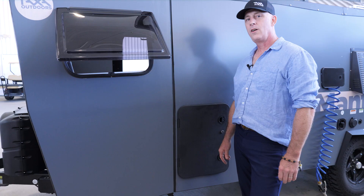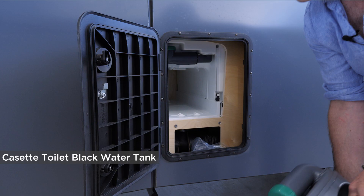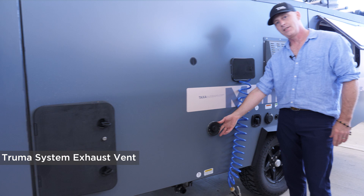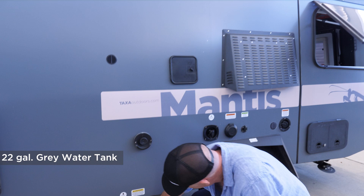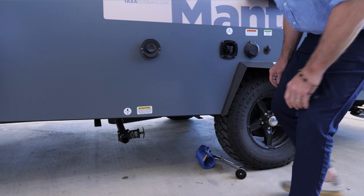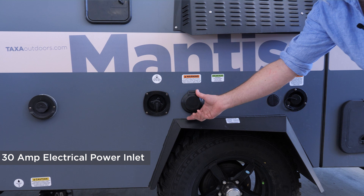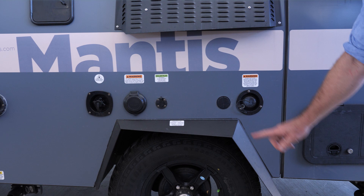I'd like to highlight some of the options and features on the driver side of the Mantis. This is the hatch that covers the tank for your cassette toilet — a great portable gray black water tank that slides in and out here. This is your furnace and hot water inlet for airflow. Every Mantis has a shower hookup for hot and cold running water on the outside. Down below is where your gray water tank blade valve is for emptying your water tank. Here's your city water inlet for pressurized water from a garden spigot or campground. Here is your 30-amp power inlet for charging up and powering things at a campground or at home. This is a solar panel plug — we pre-wire for a portable solar panel. This is the fresh water tank inlet to fill up your 20-gallon fresh water tank if you're camping off the grid.